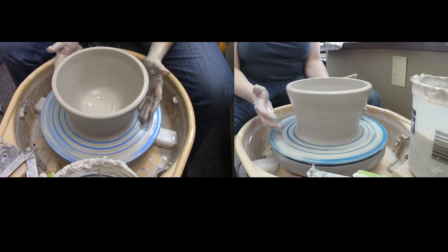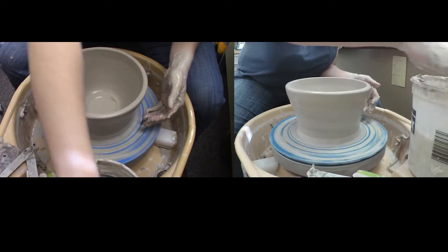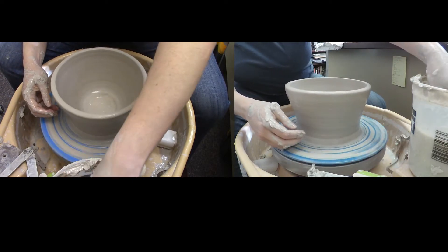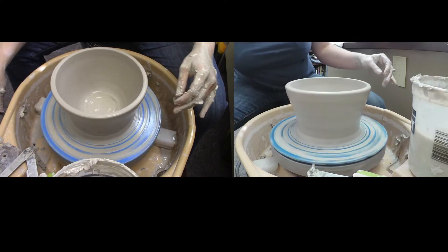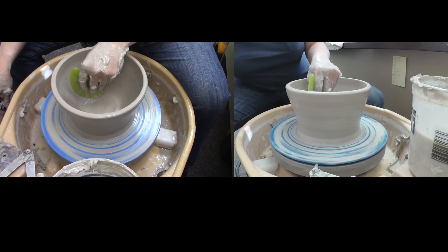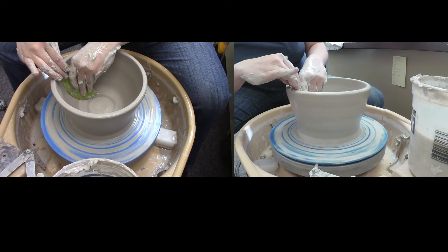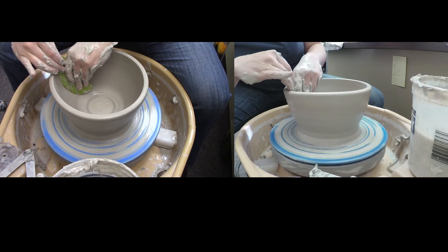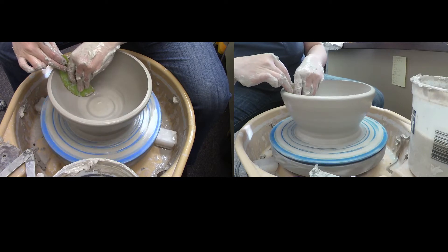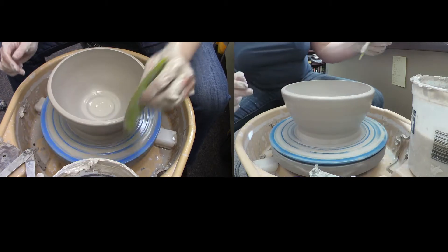I want to think about what I want this bowl to look like in the end. If I want it to flare out more, I'm going to stop pulling now and start using a rib to flare this piece open more. Remember, when you flare something open it thins out the clay. So if I want to start flaring this open, I'm going to use a rib and start applying pressure.